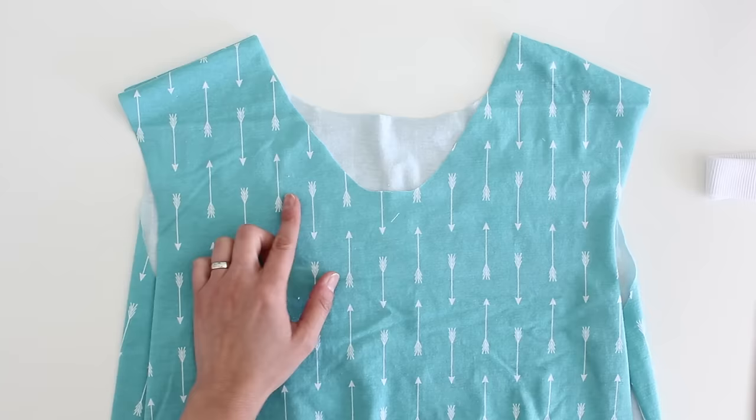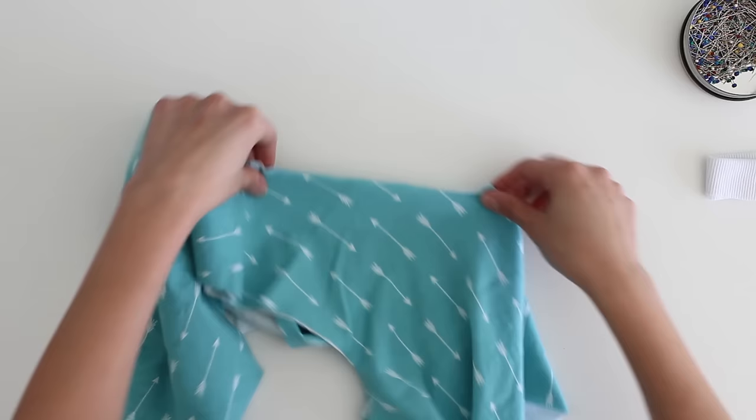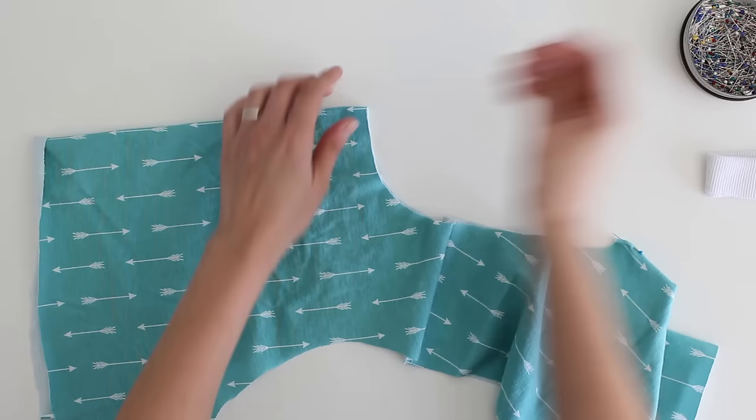So let's talk about how to put this together. First, you're going to want to mark quarter points on your neckline. We want to mark the center front and the center back. To do that, I always just match up the shoulder seams and then add a pin at center front and center back. Now you also want to mark quarter points all around the neck band.